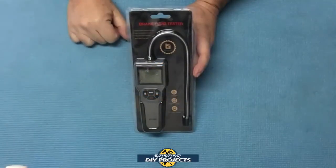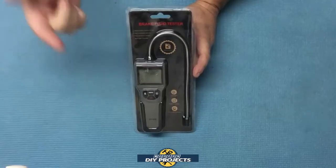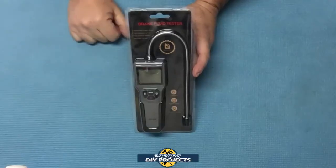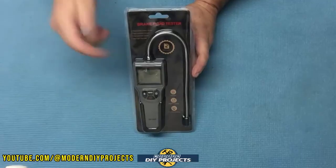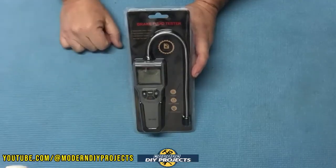Hello everyone and welcome. The holidays are just around the corner, so today I bring you another inexpensive yet very useful product that you can give to that car enthusiast in your family. Even if you have a friend or family member that is a car nut who probably seems to have just about everything car-related under the sun, they probably don't have this device we're going to be looking at today.